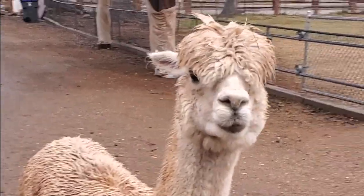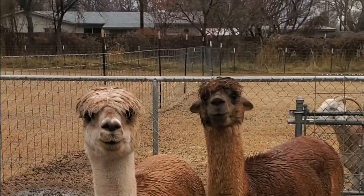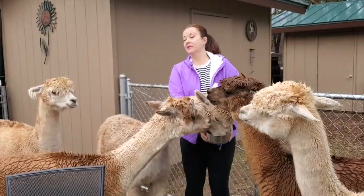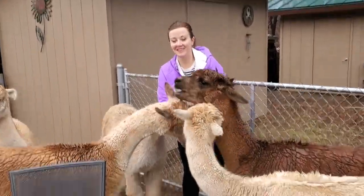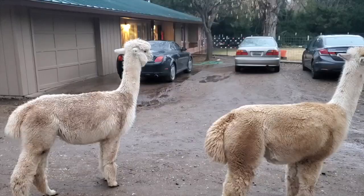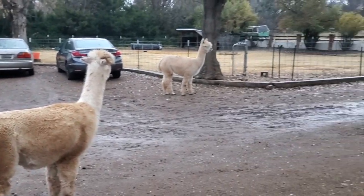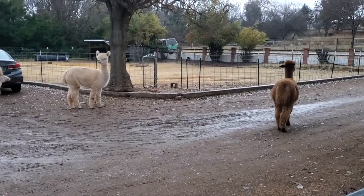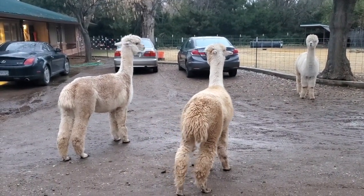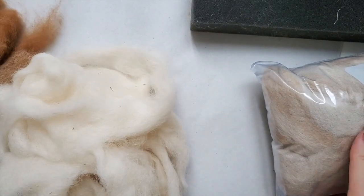Thank you so much for joining me. For this video I'm gonna be doing needle felting for the very first time. We went on a trip and during the trip we stopped over at an Airbnb which I booked because the owner had really cute alpacas right on the property — five of them. Here I'm feeding them and they were so adorable, so curious about us, coming up very close, and I just kind of fell in love.